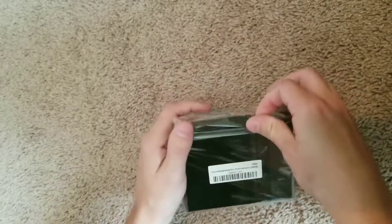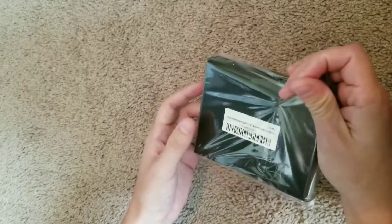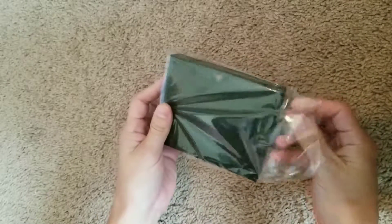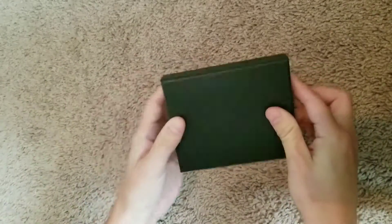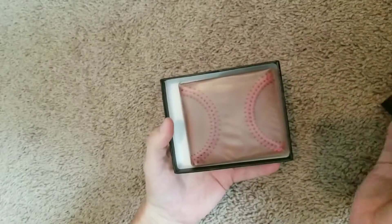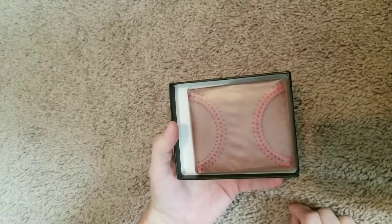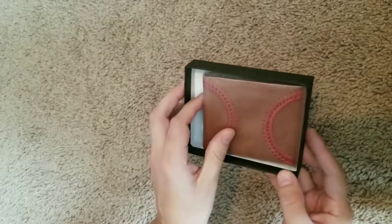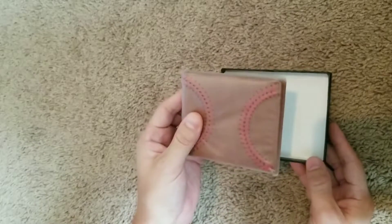It comes in a black box. Looks like a pretty giftable box if you want to give it to somebody. It looks like they did a good job of protecting the wallet inside the box while it's being shipped, so it shouldn't get scratched up or anything.